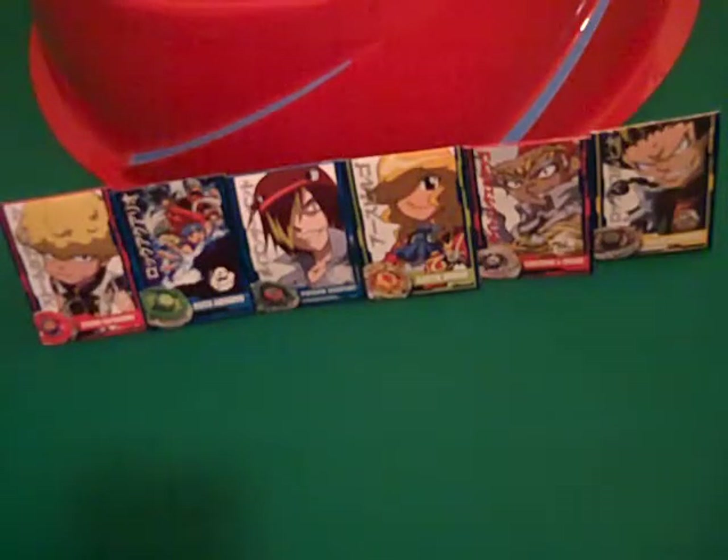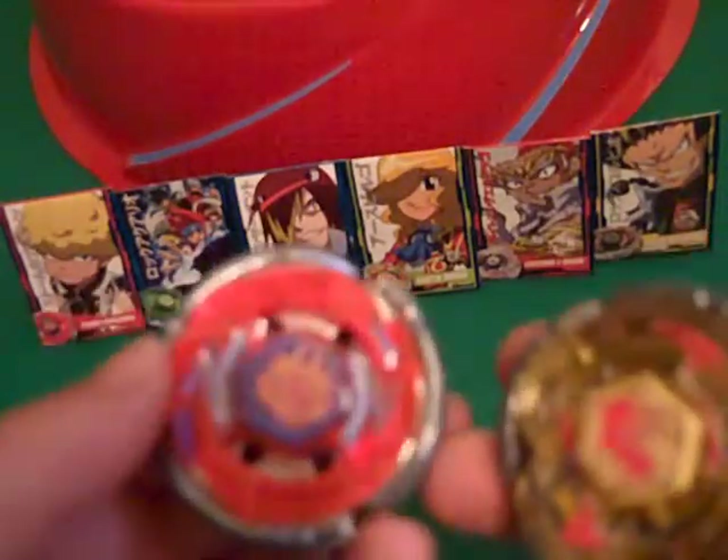Hey guys, it's Teleco2 here with a double review. I went to the movies one day, and my mom felt generous enough to give me two Beyblades — original ones — before we went to the movies. These two.